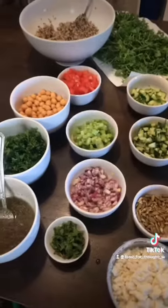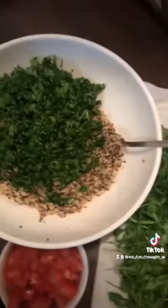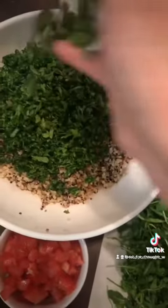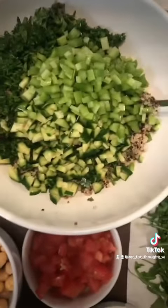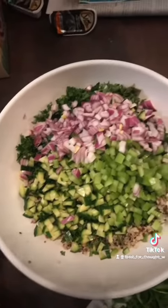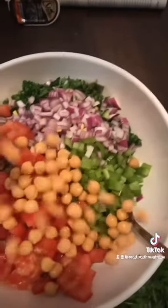I also made my own homemade dressing. Next I added chopped fresh parsley, mint, cucumber, celery, chopped purple onion, and tomatoes of choice — I used Roma tomato this time. However, grape or cherry tomatoes are great in this as well.